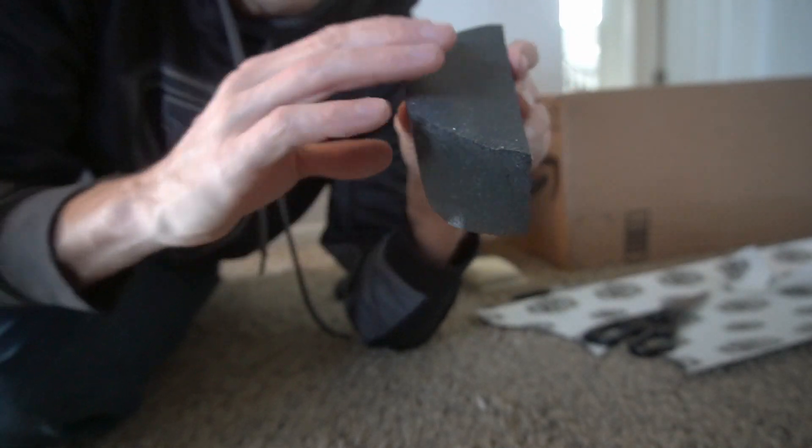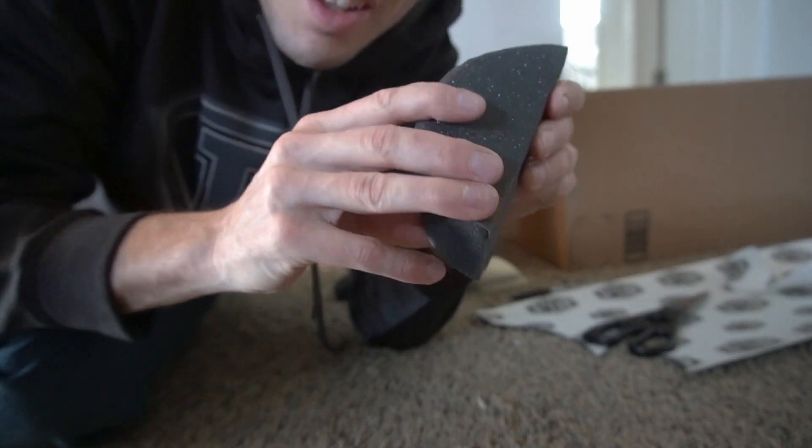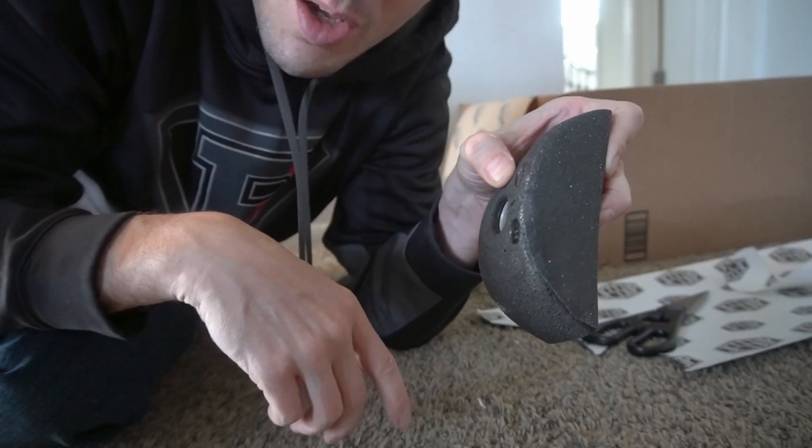And that is a newly textured hold. Let's try a white one next.